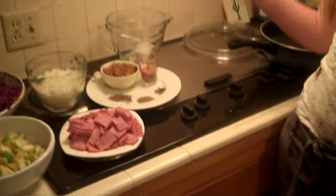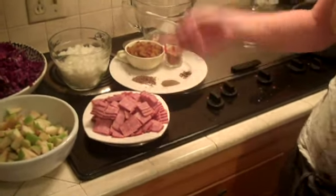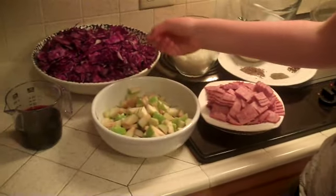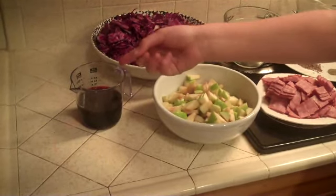To make red cabbage you need ground pepper, brown sugar, dried thyme leaves, caraway seeds, salt, golden raisins, bacon, chopped onions, chopped apples, and red cabbage, and red wine vinegar, and dry red wine.